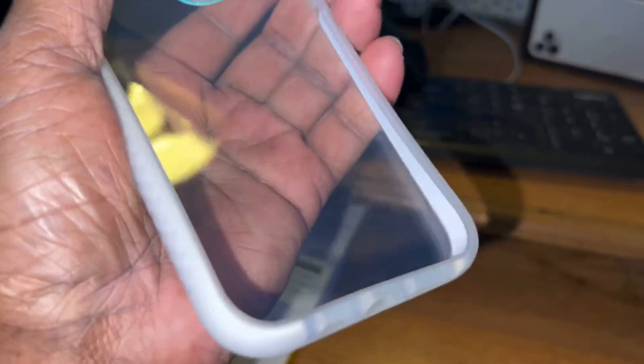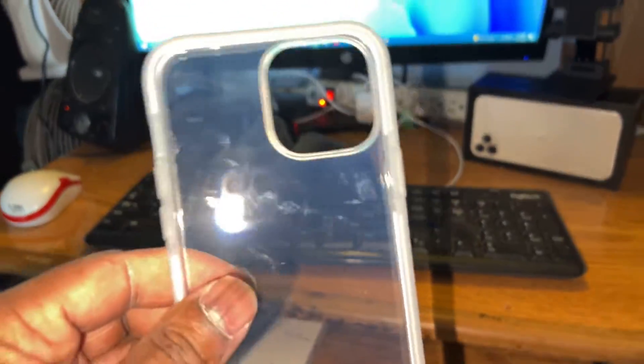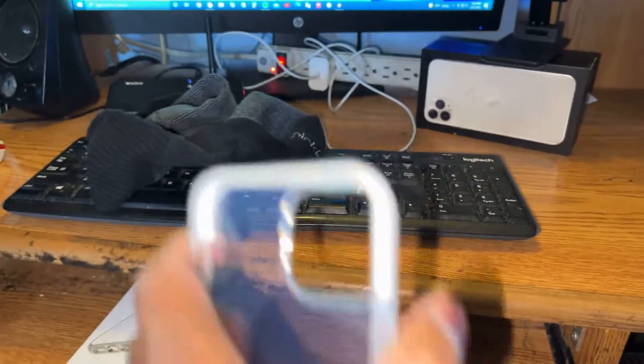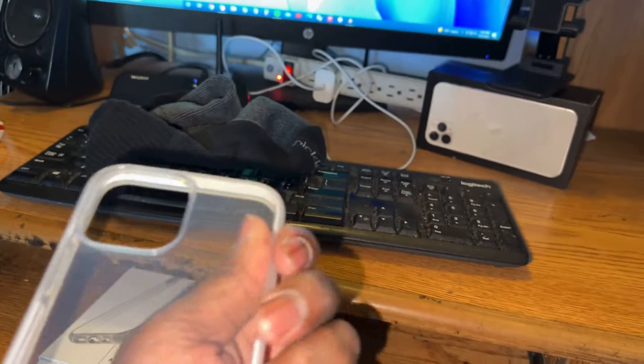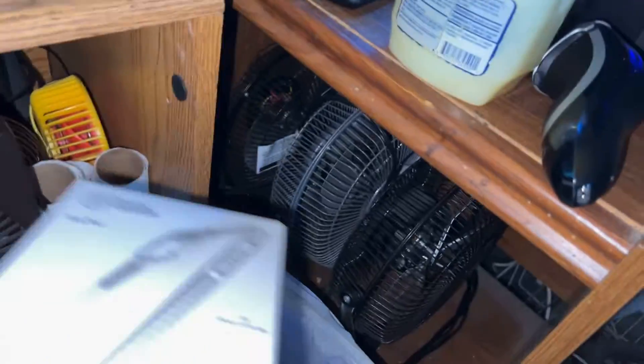Looks like I got the case out — that's all that matters. It's kind of a rubbery type case, like one you can bend — it's flexible. It's very simple, very standard, just a plain replacement. I thought it was a hard-back one but apparently not since it's flexible, which I guess helps if the phone were to fall. It's already got fingerprints on it. Just a cheap case — no screen protectors or anything like that.